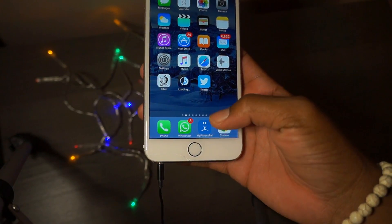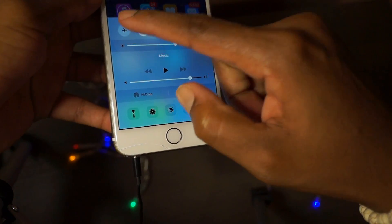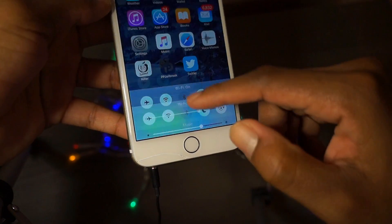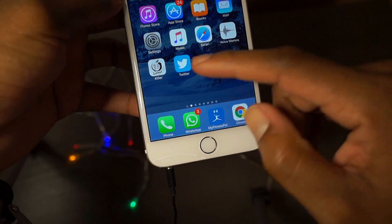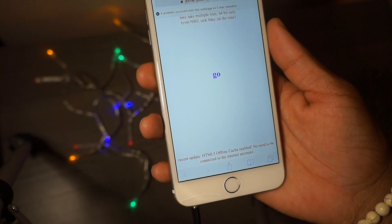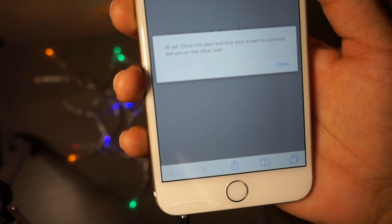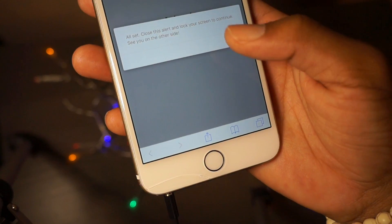Once this says installing, you'd have to swipe up and hit airplane mode as soon as possible. It failed, so I'm just going to get rid of that. Here's the jailbreak - hit that. It simply says a problem occurred, try again. Close this alert and lock your screen to continue - so just close this alert and lock.